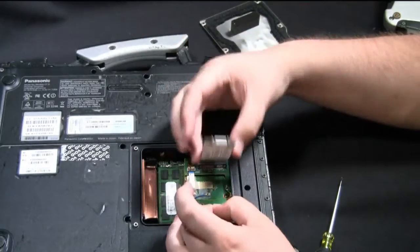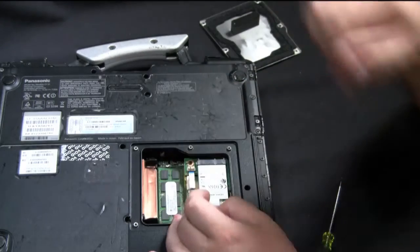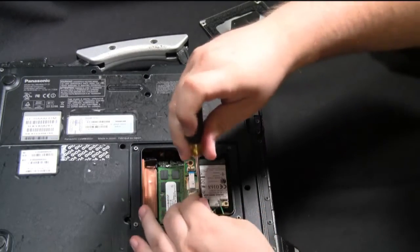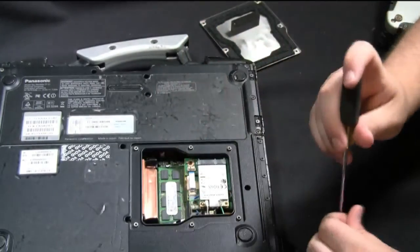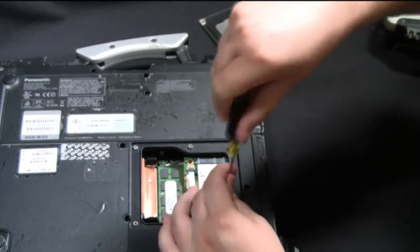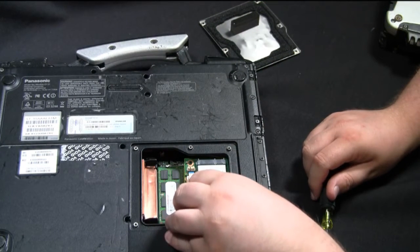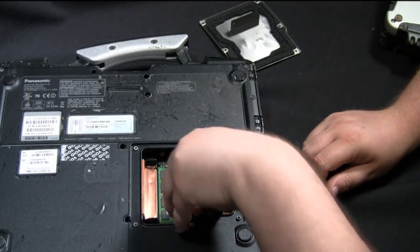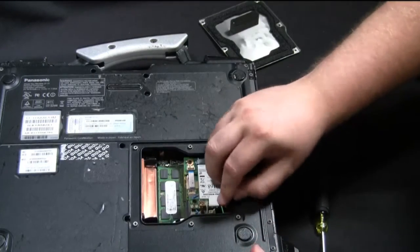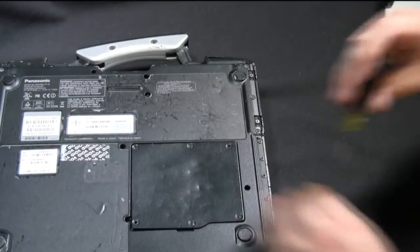There's nothing wrong with this card — this is just for a demonstration. So go ahead and slide your card back into position, put the screws back in place to hold it, then put the cables back into position in the correct spots. After you put the cables back on, go ahead and put your memory cover back on and put the screws back into position.